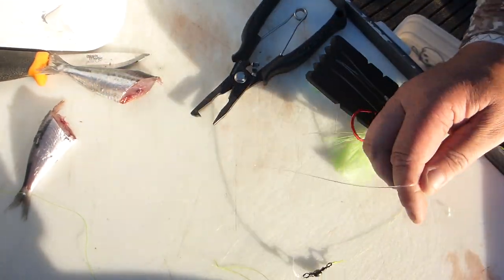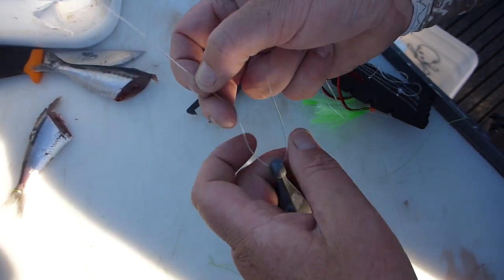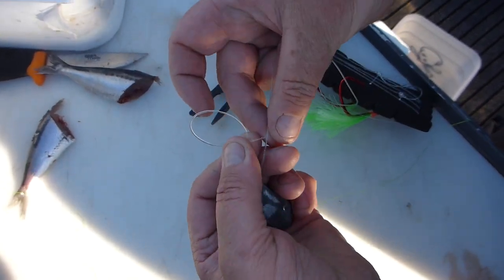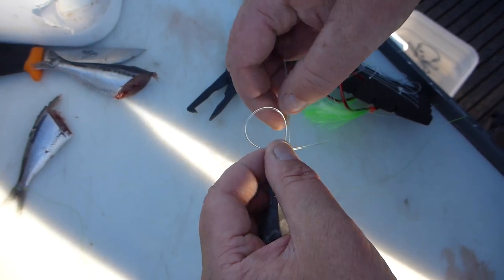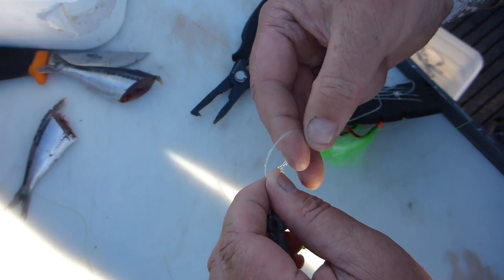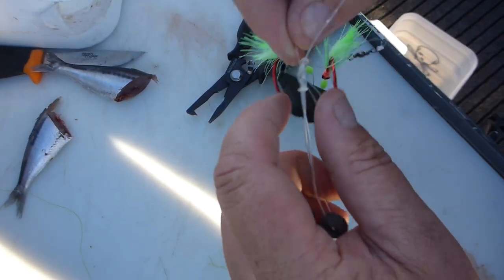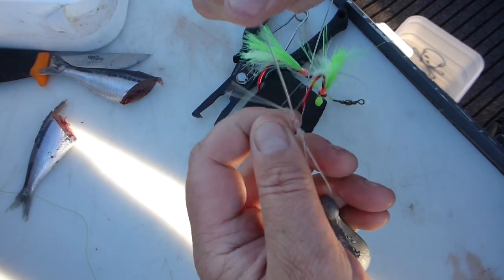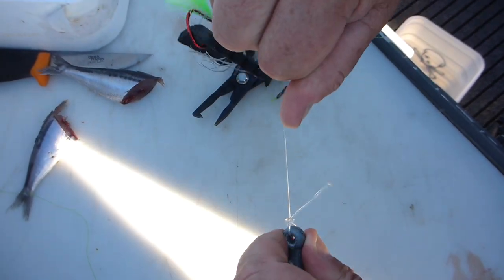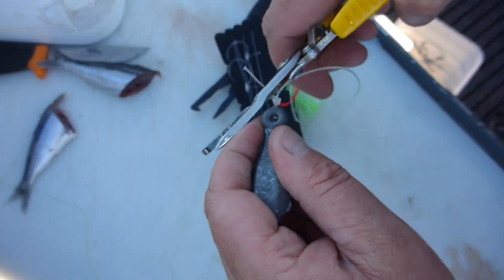Same thing on the sinker. Loop over both lines and go through the hole two to three times. Pull it up tight - you can lube all that, it'll slide down, pull it tight, chop off the tag.